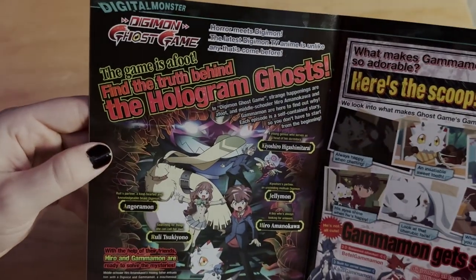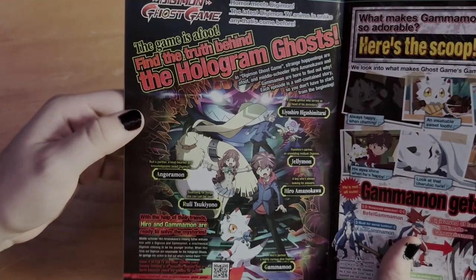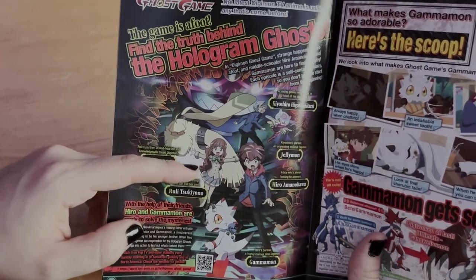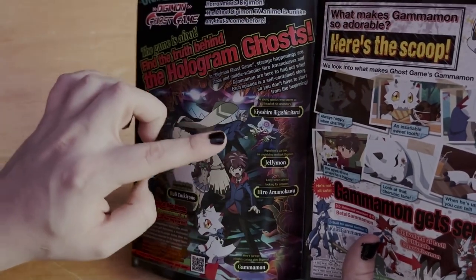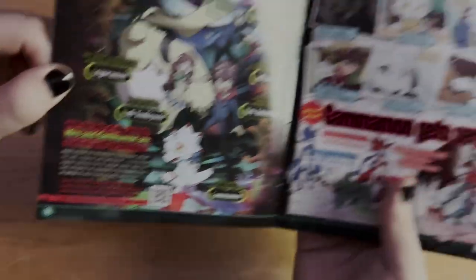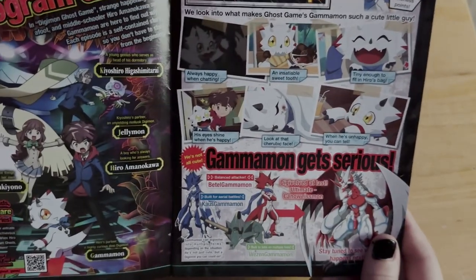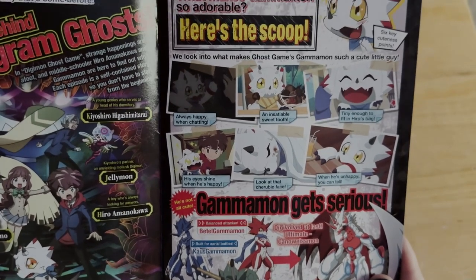Here's a little advert for Digimon Ghost Game — kind of just who the characters are. We have Angoramon, one of my favorites. Then Rui, Gammamon — definitely one of the cutest rookie Digimon out there. Jellymon and her partner Kyoshiro. And of course the main character Hiro. There's also a QR code to learn more. Then there's a section on what makes Gammamon so adorable — six key cuteness points. He's always happy when he's chatting and has an insatiable sweet tooth, constantly eating chocolate.